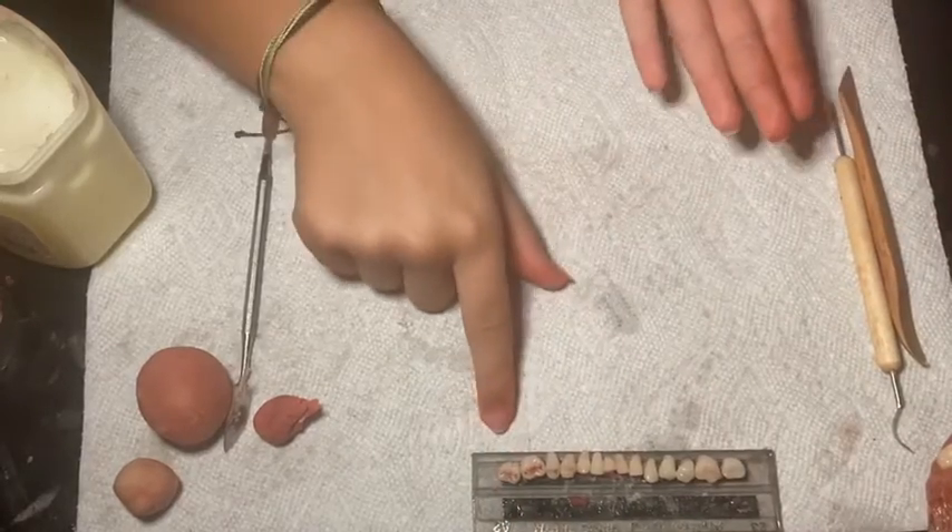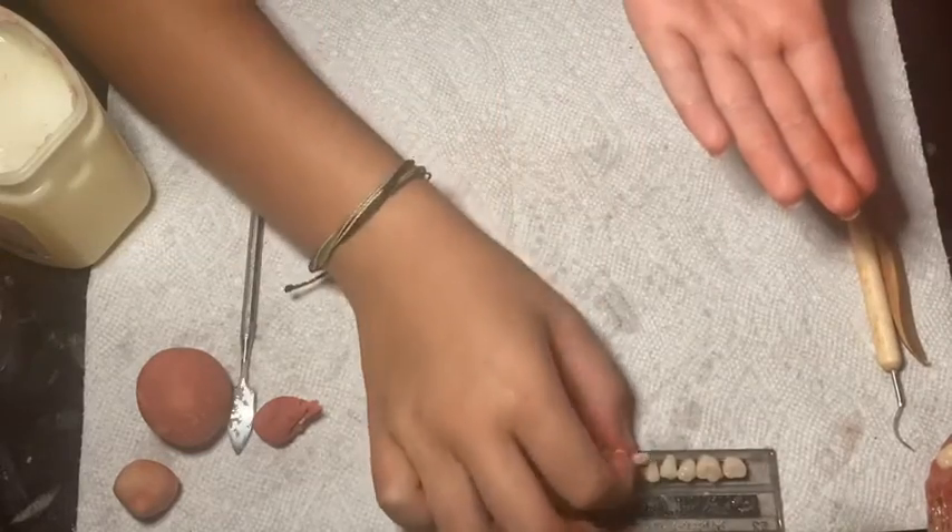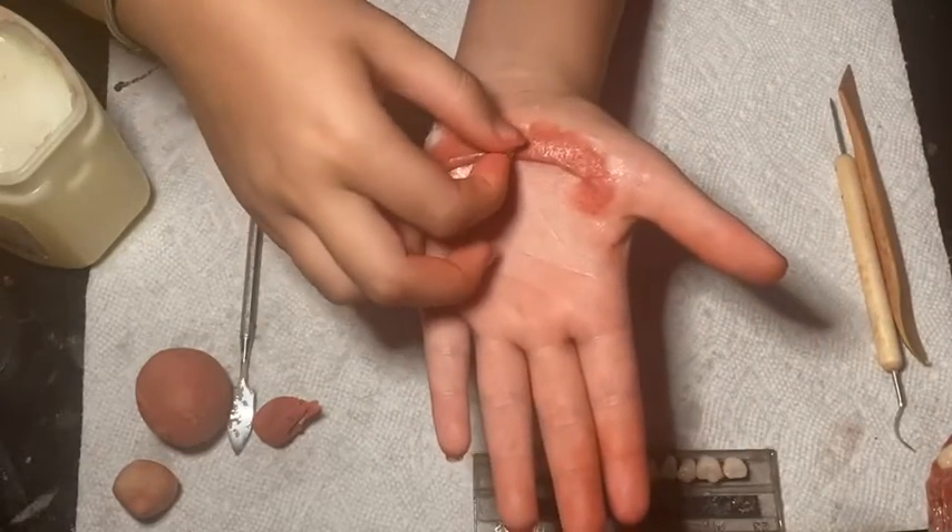I have some teeth I bought on Amazon for very cheap that I'll be using for this makeup. It will be a lot easier than sculpting your teeth out from polymorph plastic.